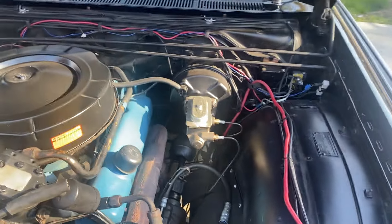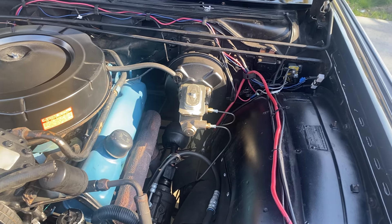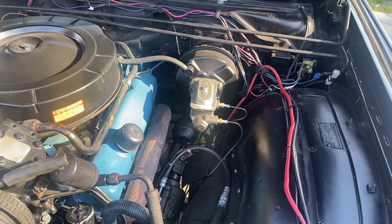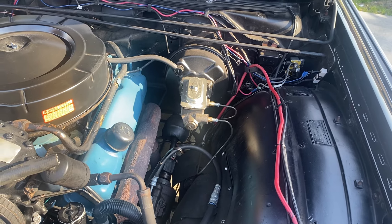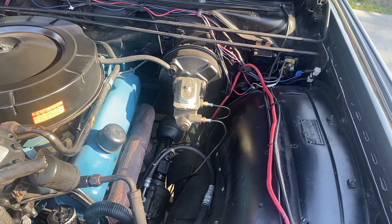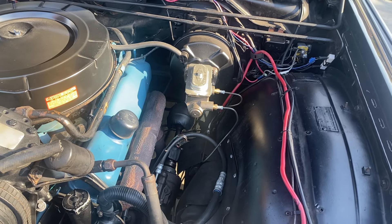Right over here we see the dual master cylinder, and that's from a 1967 Chrysler. The problem with cars made in 1966 and prior is that they have what's called a single circuit master cylinder, where there's just one brake line coming from the master cylinder to all four wheels. If any of the wheel cylinders loses pressure or any of the lines gets damaged, you can lose the brakes for the entire car — all four wheels.